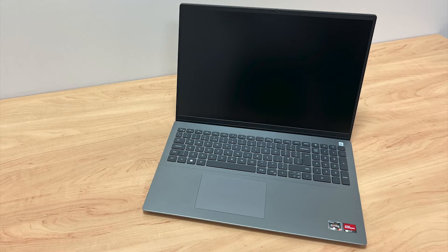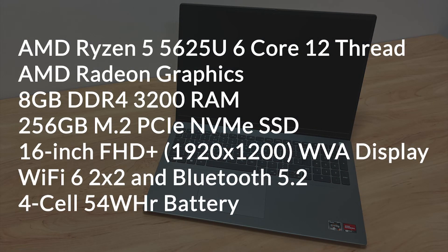Now let's take a look at the specs for this machine. This laptop comes with an AMD Ryzen 5 processor, 6-core and 12-thread. It has AMD Radeon graphics, 8GB DDR4 3200 RAM, 256GB NVMe SSD, a 16-inch Full HD Plus Wide View Angle Display, WiFi 6 and Bluetooth 5.2, and a 4-cell 54Wh battery.